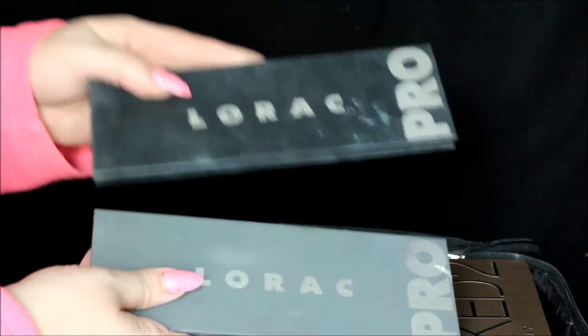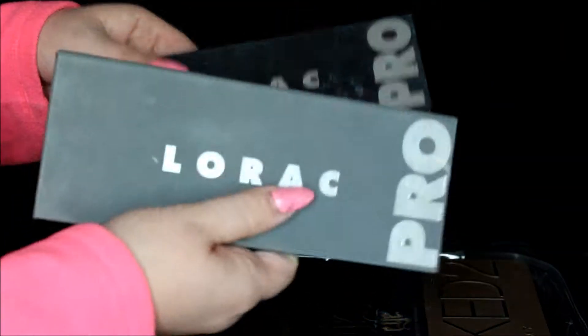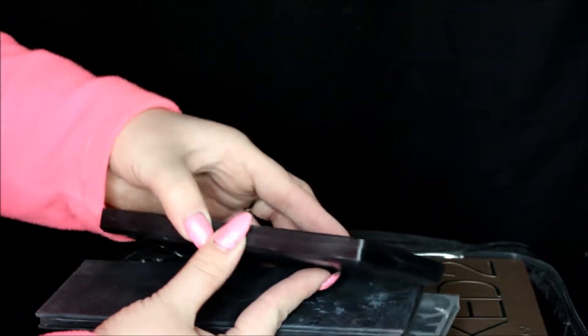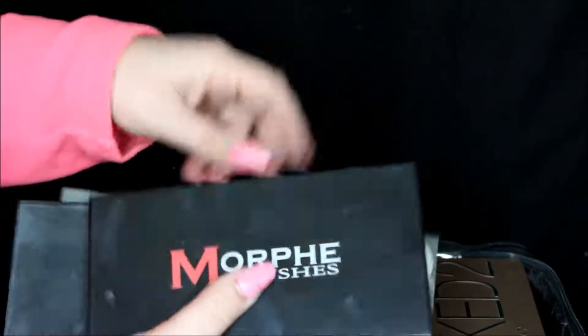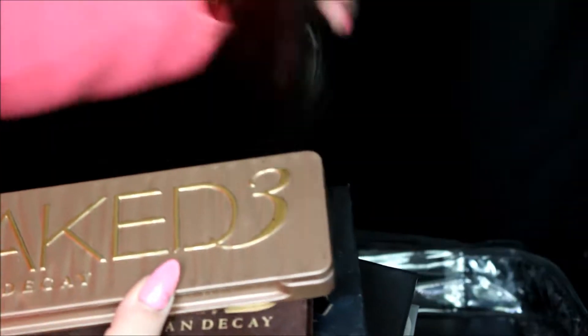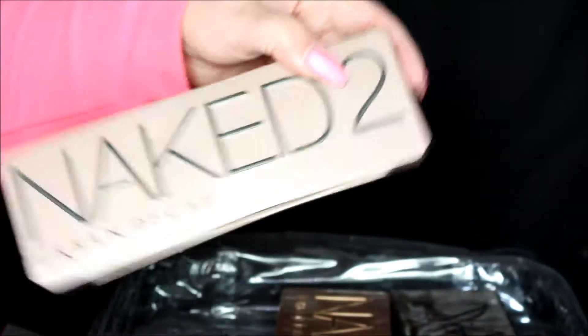Now for more eyeshadow palettes: I took both of my Lorac Pros and ended up using silver a lot from the Lorac Pro 2. This is my Morphe Brow palette — I love it, it's so handy and I can mix and match shades to create custom brow colors. I also brought Kat Von D Shade and Light, Urban Decay palettes one, two, three, and Smoky, and my Jaclyn Hill x Morphe palette. Those are just the palettes I ended up taking.